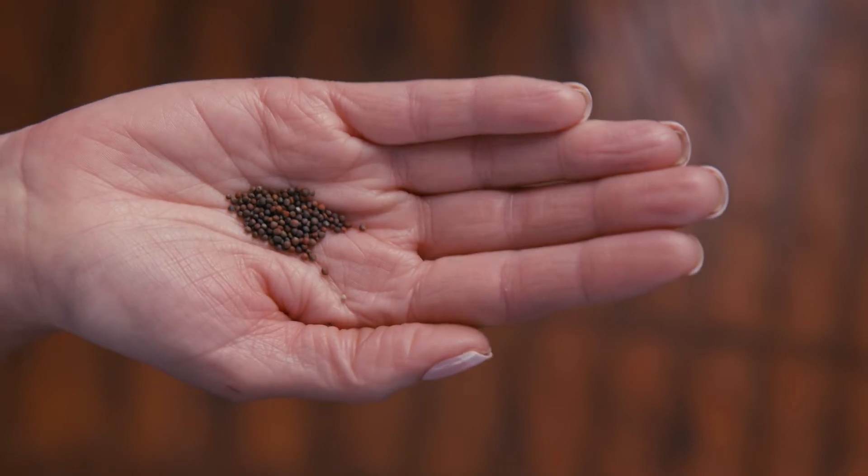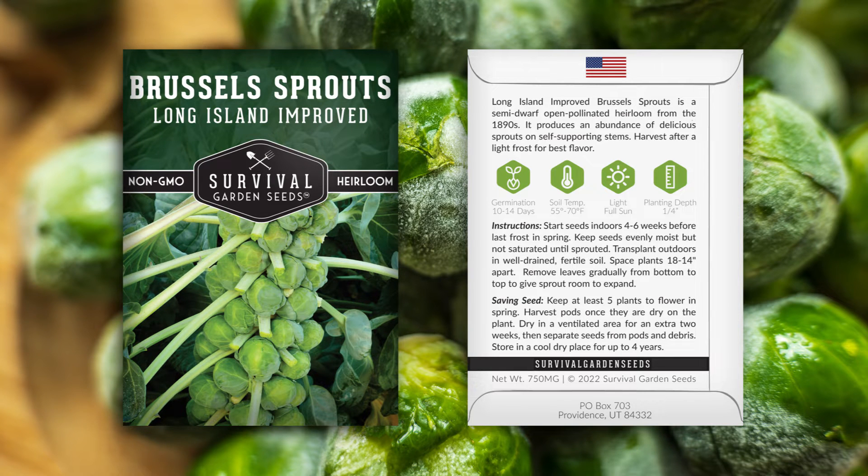Hi, Angie here with Survival Garden Seeds. Let me show you our Long Island Improved Brussels Sprouts. Let's take a look at the seeds. They come in this pretty packet. Detailed instructions are on the back for growing and seed saving.